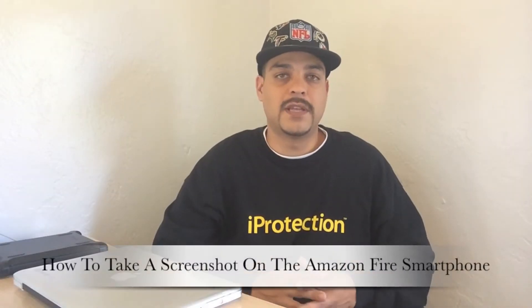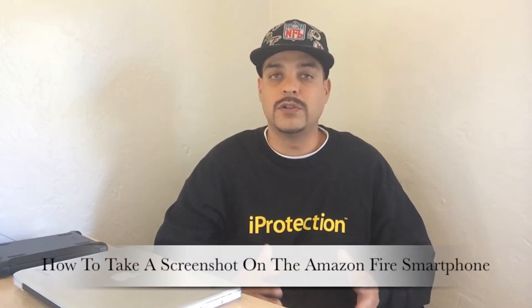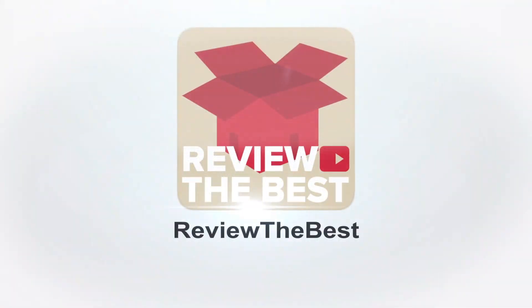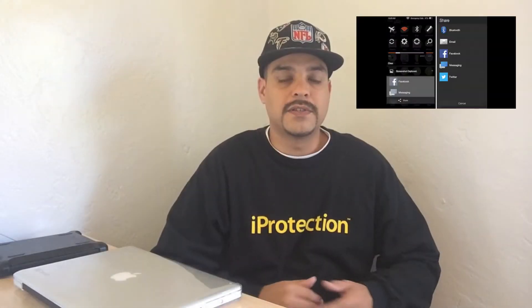Hey, what's up guys, Aaron here. Today I'm going to be telling you how to take a screenshot on the all-new Amazon Fire smartphone. Although there are some similarities in the Amazon Fire smartphone, there are a lot of differences as well. One of the similarities is the ability to take a screenshot, so without further ado, let's get right into it.